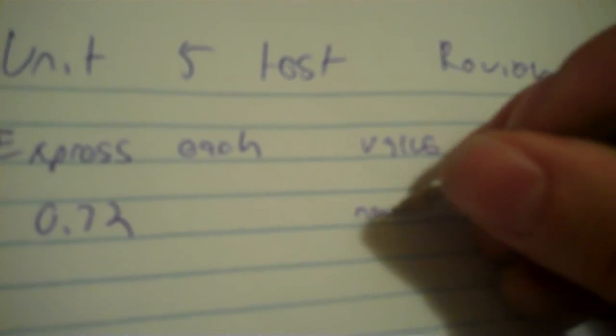Okay, so here's number one: 0.72, so it's a decimal. To make a decimal a percent, you simply move the decimal two places forward. So once, twice — that would be 72%.